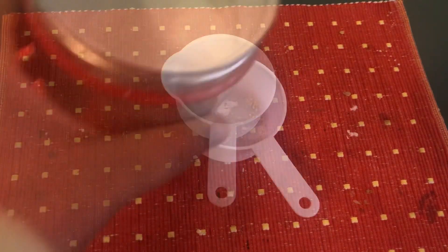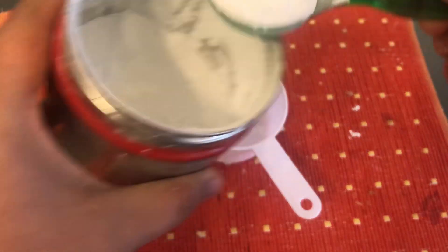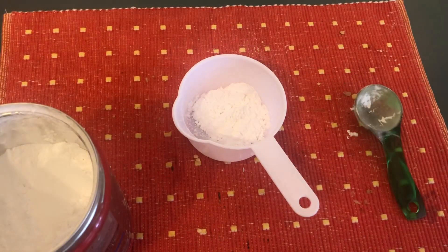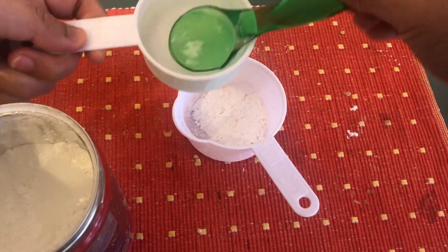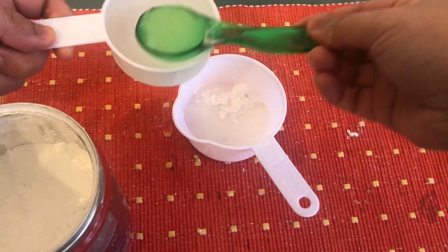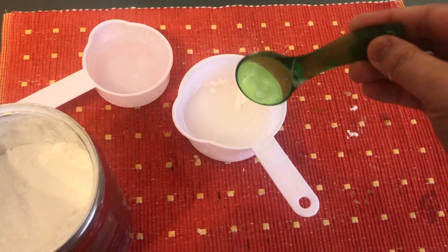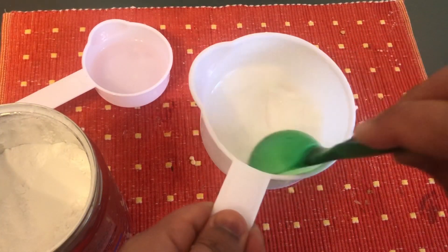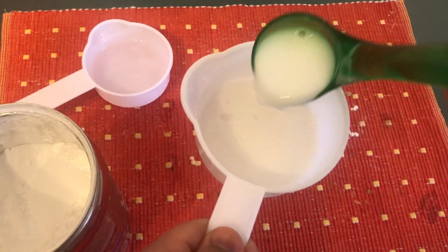While the sauce is simmering, we need to prepare one tablespoon of potato flour or tapioca flour mixed with three tablespoons of water. This will help make the sauce more concentrated and thick.